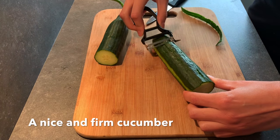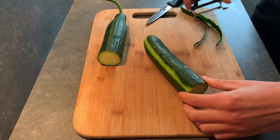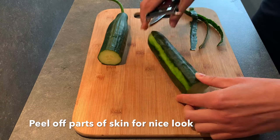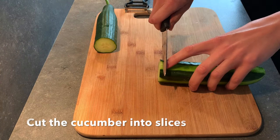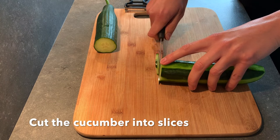First of all we take a nice and firm cucumber, and then we actually just peel off parts of the skin so that it can make a nice pattern and look quite nice on each slice. Because we're now going to slice the cucumber.